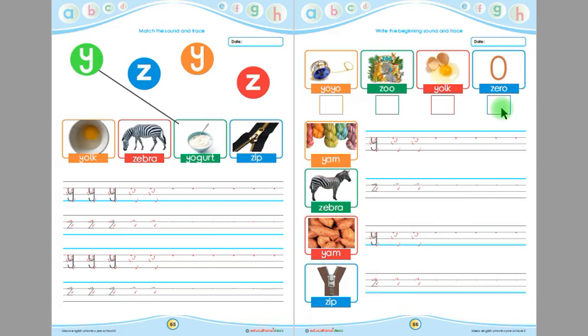This is zero and the beginning sound of zero is Z. Children, write Z here in this box. This is yarn — the beginning sound of yarn is Y. Children, you have to trace Y and then write Y here by yourself. This is zebra — the beginning sound of zebra is Z. You have to trace Z and then write Z by yourself.